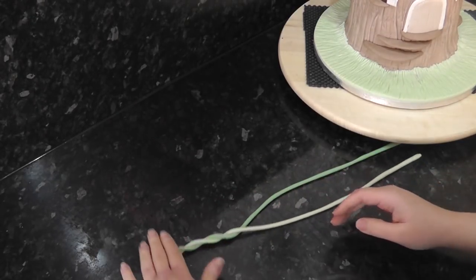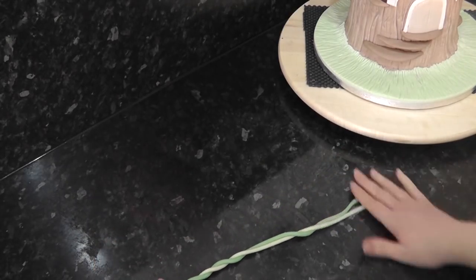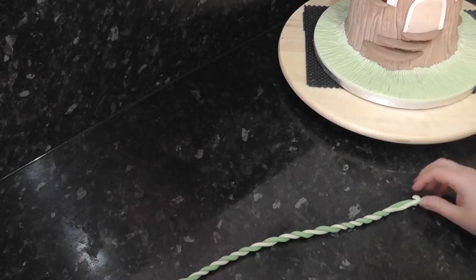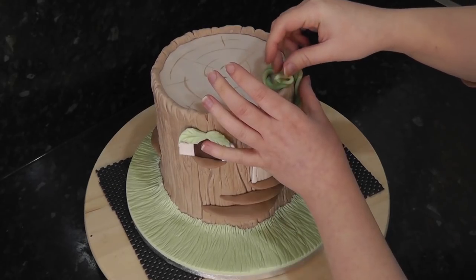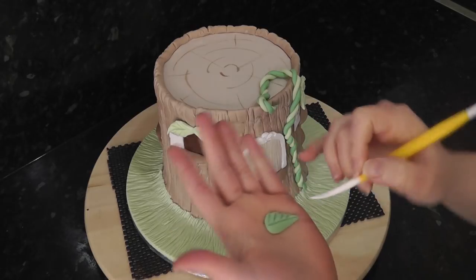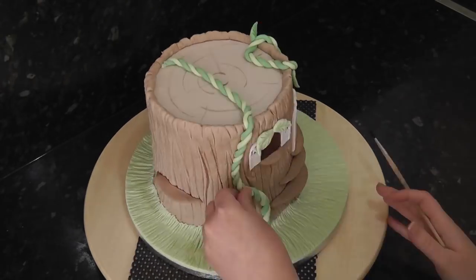Twist the ends together and start rolling your hands in separate directions to create a rope effect. Trim the ends and add to the right side of the house snaking up. Leaves can be added in the darker green. Continue to add vines all around the stump.